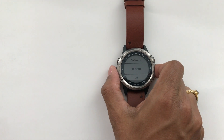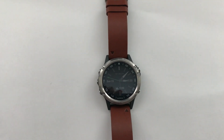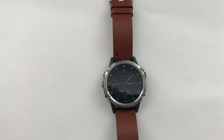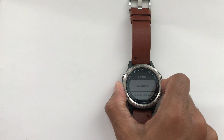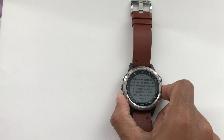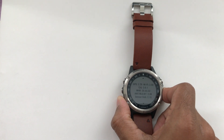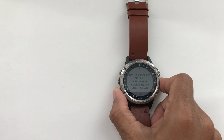Before we get into the details of the testing, I just wanted to let you know that my watch is currently running software version 3.00, GPS version 2.2, and sensor hub version 2.1.